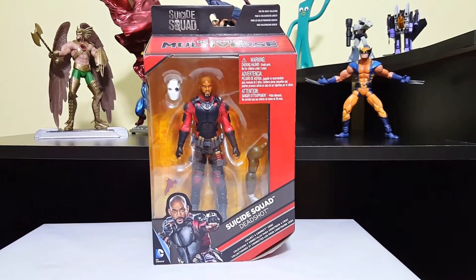What's up everyone and welcome to my action figure review. Today we are looking at DC Comics Multiverse Suicide Squad movie Deadshot Action Figure. I am really excited about this movie as I have mentioned in my previous videos.